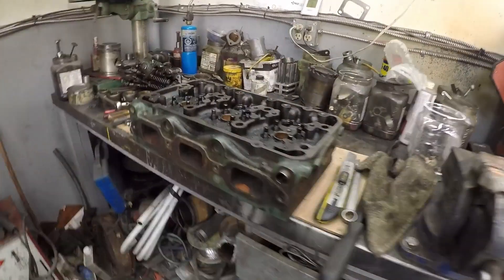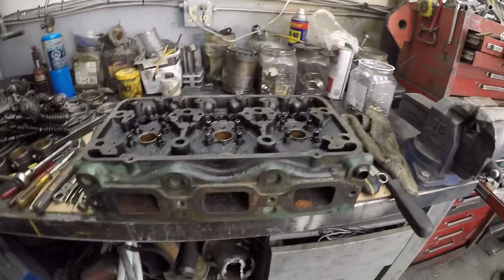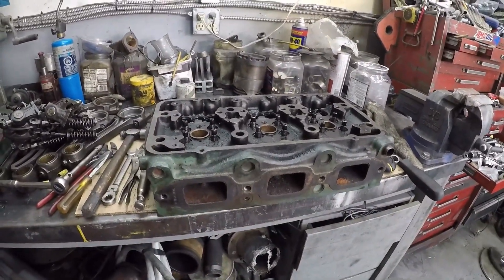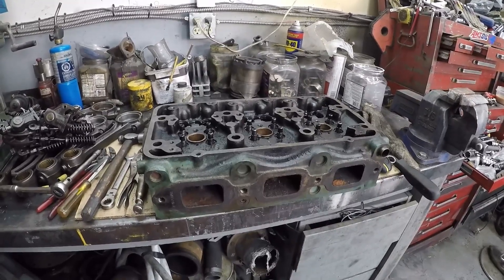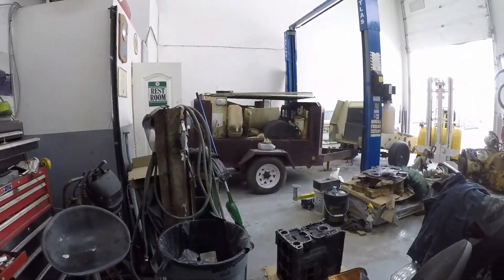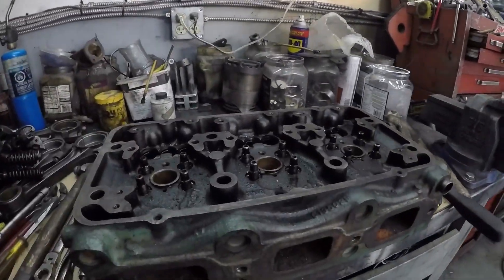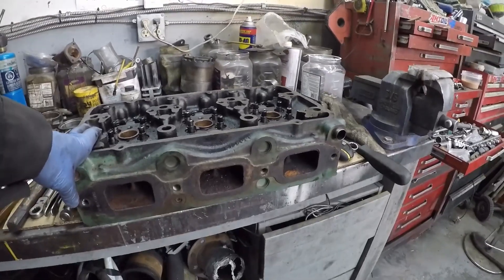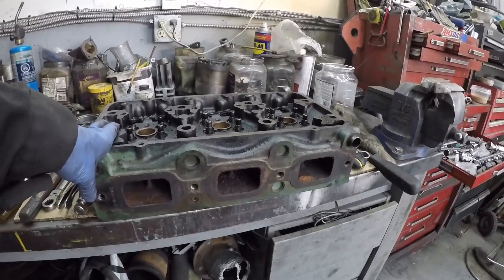Hey guys, welcome back. Started prepping this 353T for the Ingersoll Rand repower, just pulling out all the plugs on the head so I can send it in for a hot tank and Magnaflux.